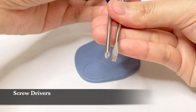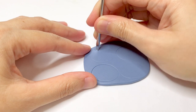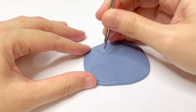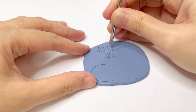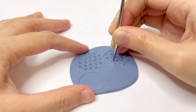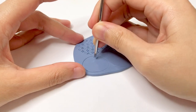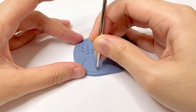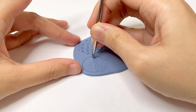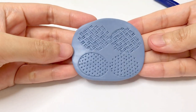First is screwdrivers. On the conditioned polymer clay, mark the area you want to add textures. I use the slotted screwdriver to create a whip pattern. Then I use the Phillips screwdriver to create an alternating dot pattern. There's a lot of items in the toolbox that you can use for textures on polymer clay. Just experiment and you will be surprised with the result.